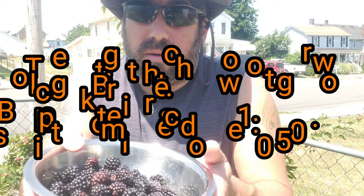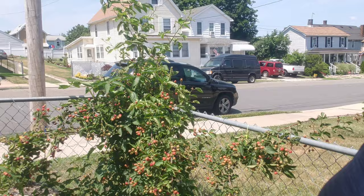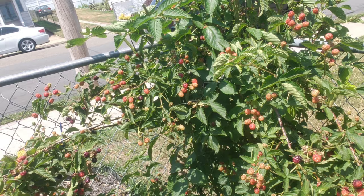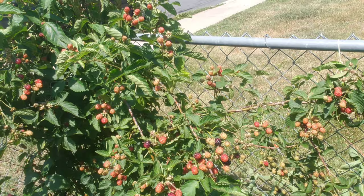Now if you look at my blackberry plant — I'll try to bring you in a lot closer — it certainly does look like a raspberry plant because every berry on there is pretty much either bright red or bright red turning purple. So I'm going to leave the rest of these to harvest later. Within a day or two or three I'm going to have this many, or maybe even twice as many blackberries.